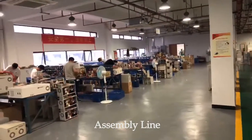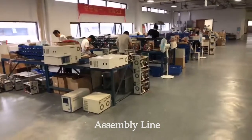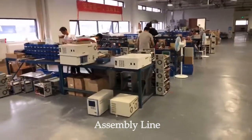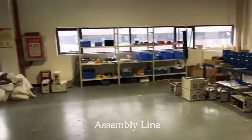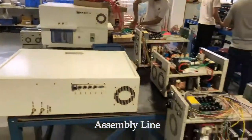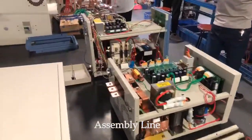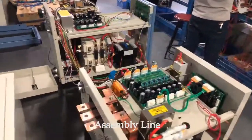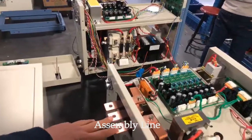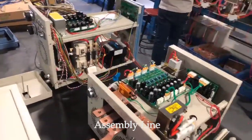This is the assembly line of our power supply — mostly the first line. This one is 40KA. This small one is like 1KA. This is a dual output power supply — dual output. We maximum have three outputs.